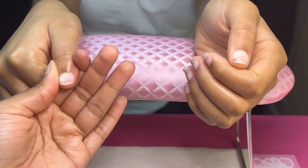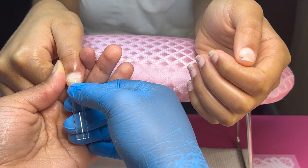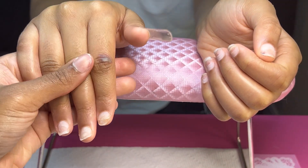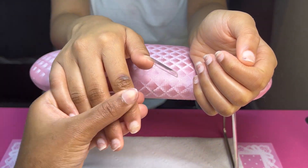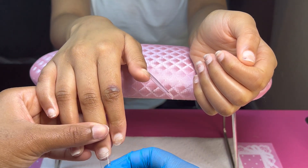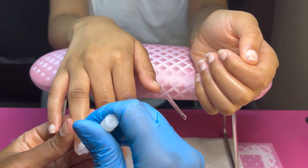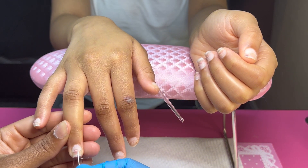All right y'all, so next I'm going to start applying her nail tips to her natural nails. Right now I am just applying it to her free edge. Since her nail bed is small, it's going to look like her nails are going into her apex area instead of her free edge area, but that's only because her nail beds are small. As you can see, my client does have damaged nail beds, and I asked her what happened because the last time she came in they weren't like that.